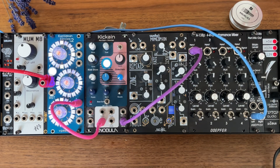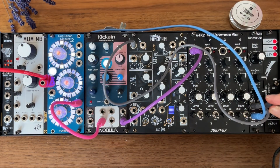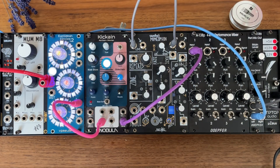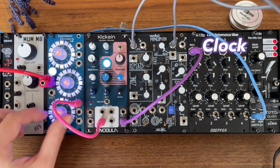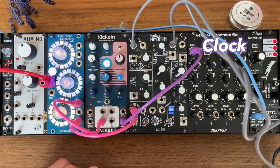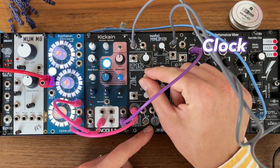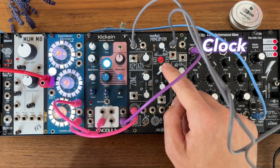Let's connect the Mimeophone into the aux send. To make the industrial rumble there are three things you need to do. First, we have to clock the Mimeophone at double the speed of the kick. So usually you have some clock somewhere — I'm simulating this here with the Euclidean Circles and we can connect this to the clock input. Now to get this to go at double the speed, or at 8th notes, you need to turn the zone knob until you are in the yellow zone. Now you will see it lights up at double the speed as the kick.